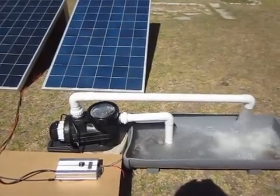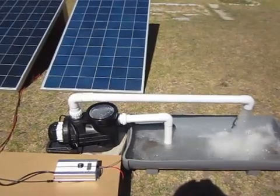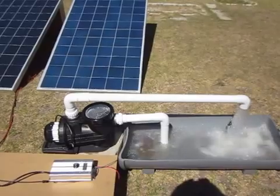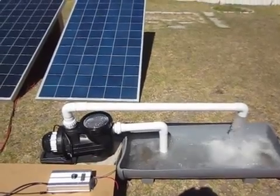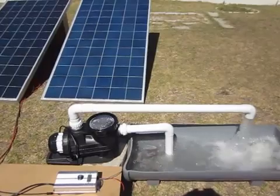It's also been developed in such a way that an AC power supply can be connected in parallel, so in the event of not sufficient sunlight, the pool can run off AC mains power.